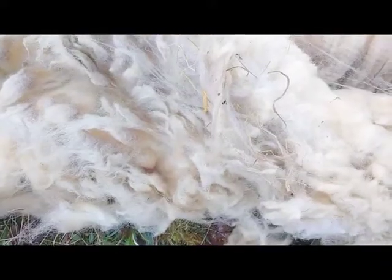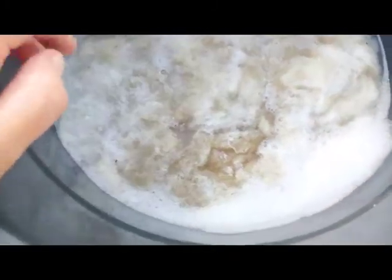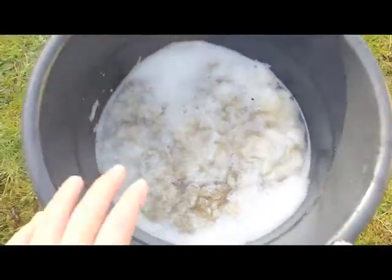Those bits that I'll be getting rid of are going to go into my compost heap. And now I'm putting it in some hot soapy water — a very gentle detergent meant just for wool. I'm not going to stir it around, just make sure it's gone under the surface, and I'm going to leave it there in the big tub.